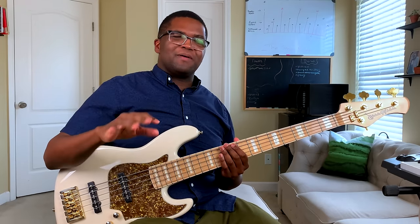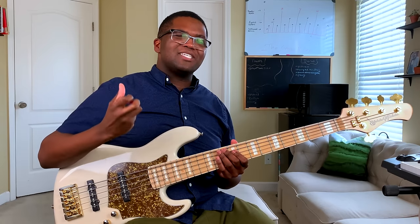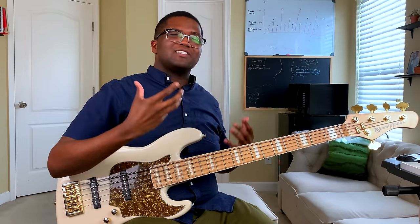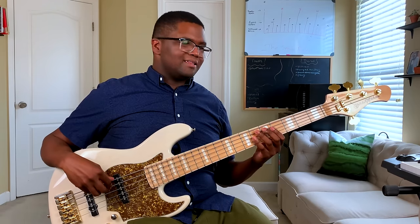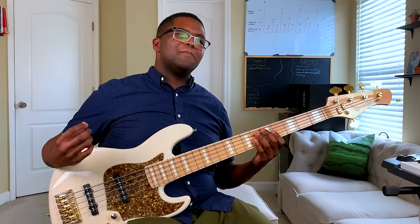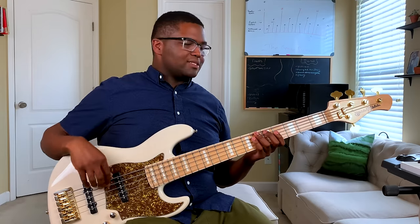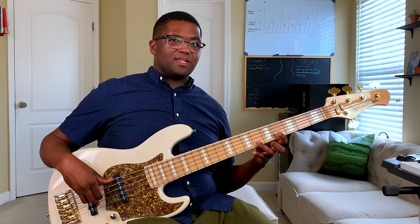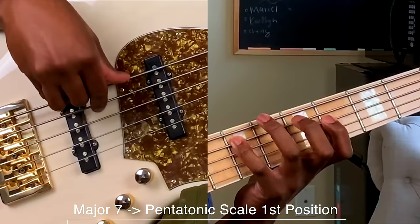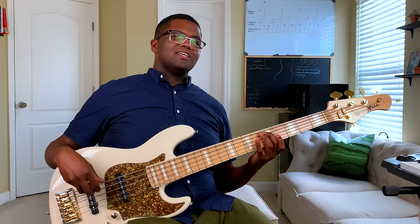So here's the last thing we're going to learn about arpeggios today. When it comes to making licks or grooves, what makes them so great is when you connect them to something else. So we're going to connect our arpeggios to our pentatonic scale, which is going to give us a really cool sounding lick. If I play my A major seven arpeggio all the way horizontally, this whole arpeggio is within a pentatonic scale position — the first one right here. So we're going to play our major seven all the way horizontally and then come back on the pentatonic scale.